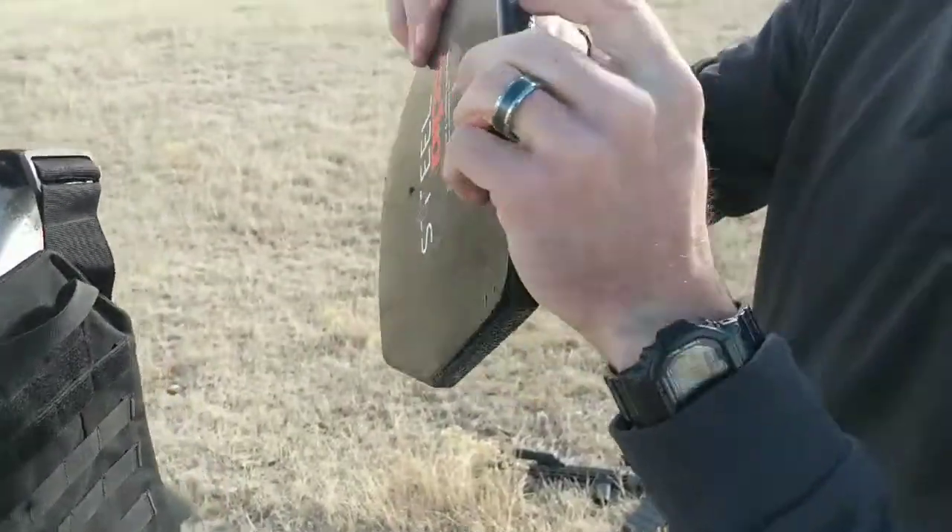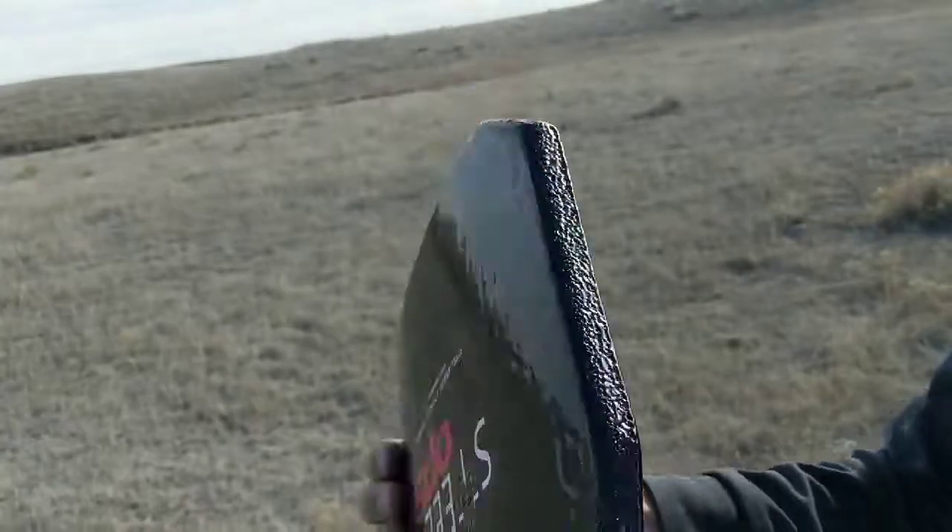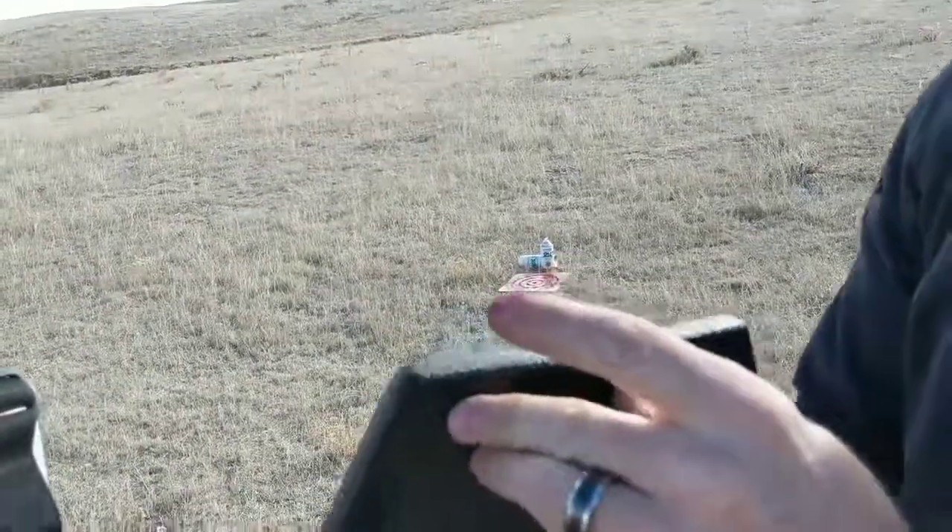Edges look good. Actually got a little piece of fragmentation stuck in the coating right there, showing that it's doing its job.